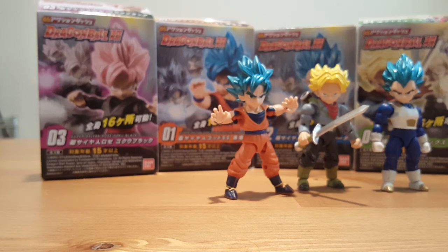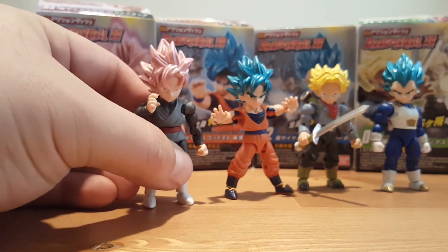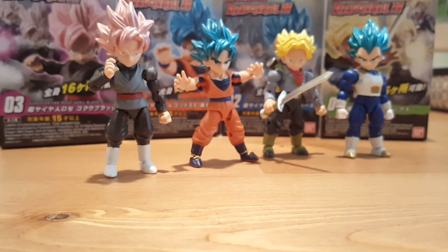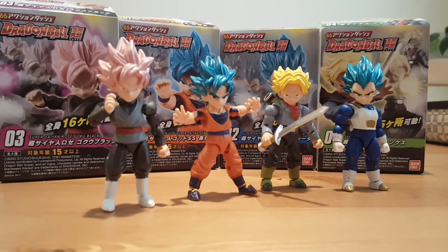First time collecting this line. They do have a first edition line where they had Super Saiyan Goku, Super Saiyan Gohan, Vegeta, and Shrugs, and this is the second wave I believe. Hope you guys enjoyed this review — if you like the video click like, thanks for watching, have a good day.